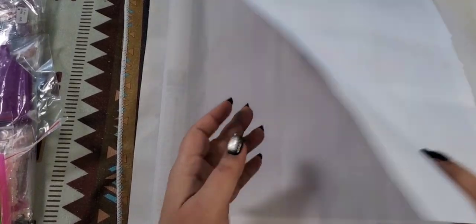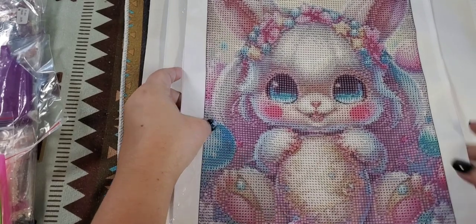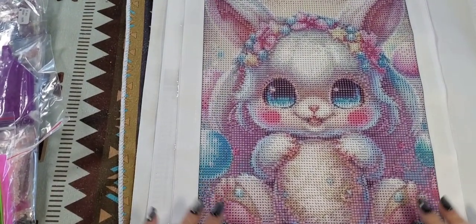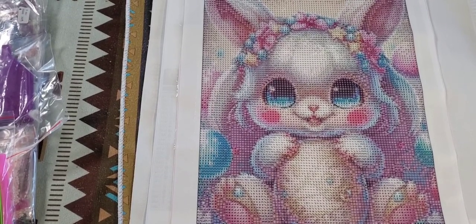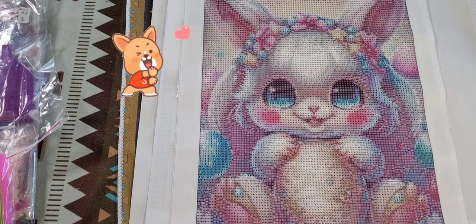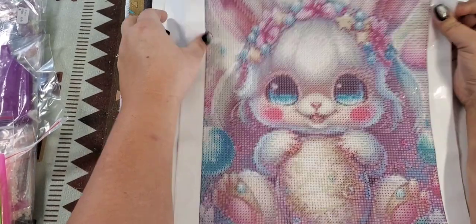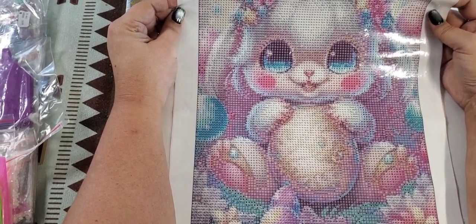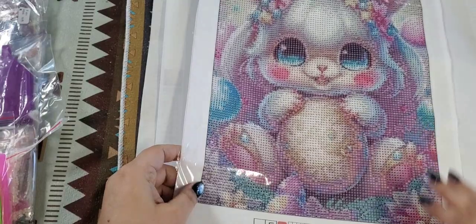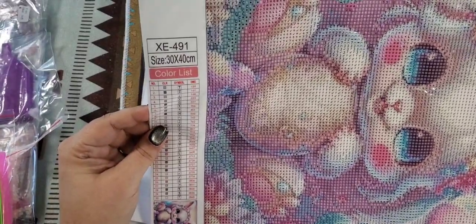The next one is another cute little bunny rabbit. This one was $5.49. Let's see if it's still available — and it is, so I will post a link in my description. Isn't she just the cutest thing? This one does have symbols in it and also has 30 colors.